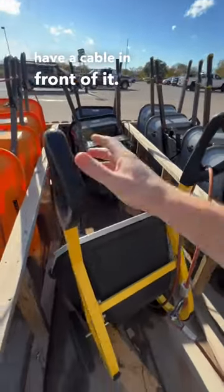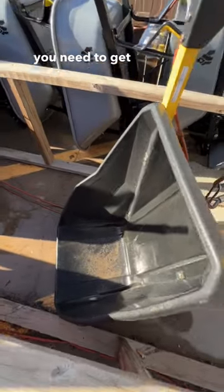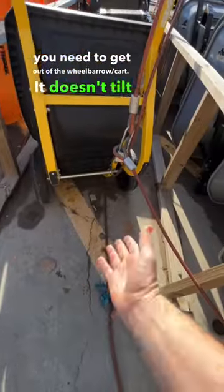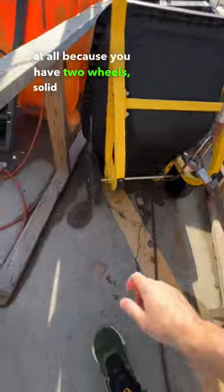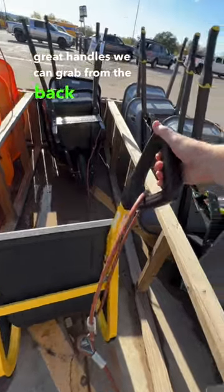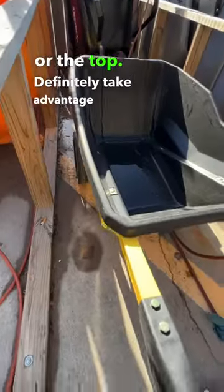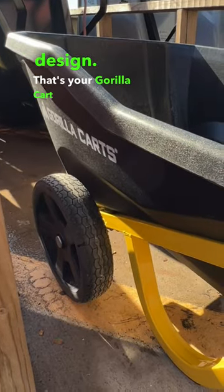That way you can go out here with a shovel, take whatever you need out of the wheelbarrow — it doesn't tilt at all because you have two wheels. Solid rubber wheels right here, solid metal frame, great handles where you can grab from the back or the top. Definitely take advantage of this design. That's your Gorilla Cart at Home Depot.